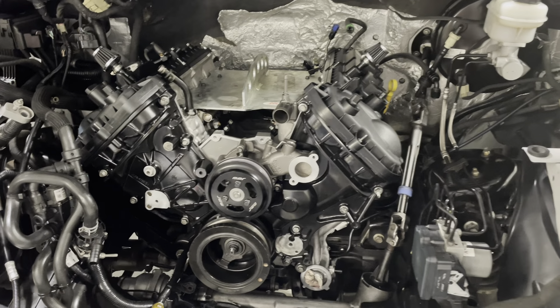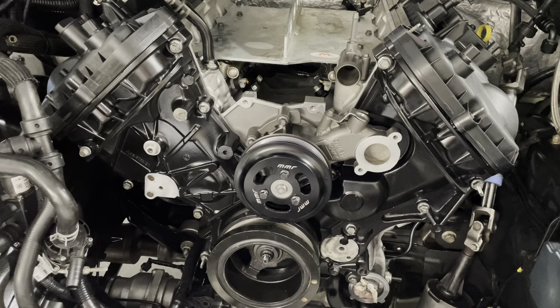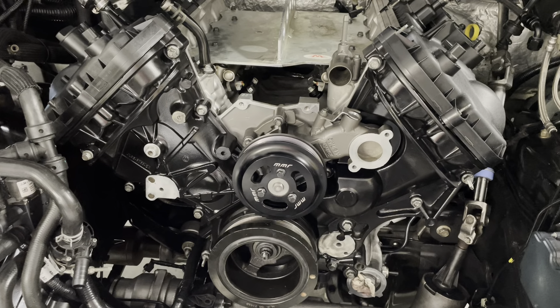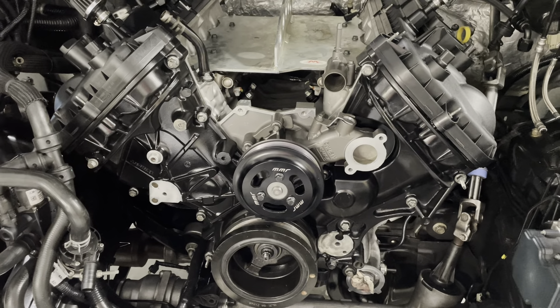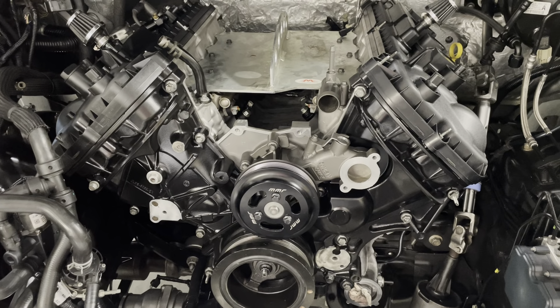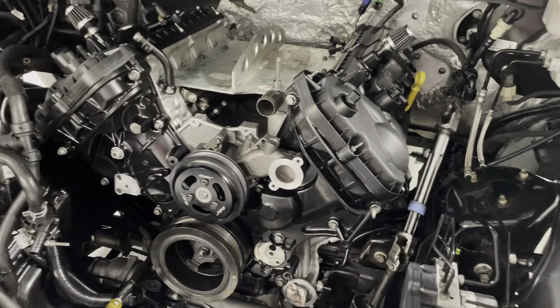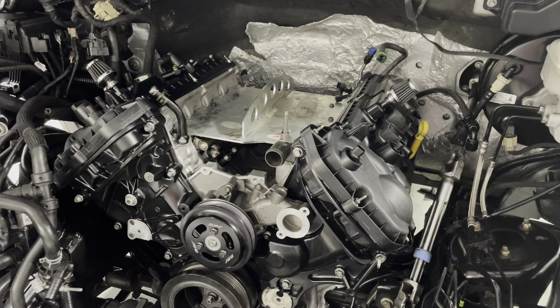I do like the SPI Epoxy Satin Black on the timing and chain cover. That looks really nice and might stop all the aluminum dust and corrosion, you know, when these things sweat a little bit. It looks good with all the black inside here.